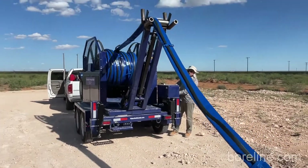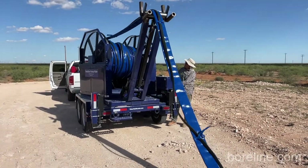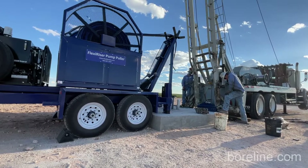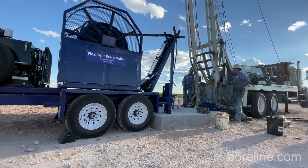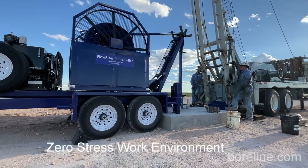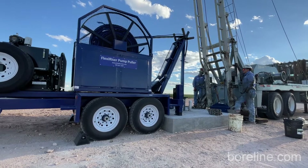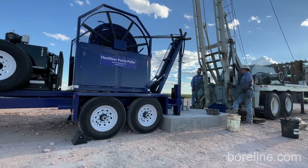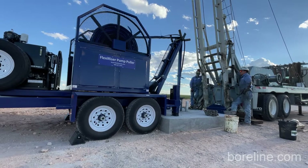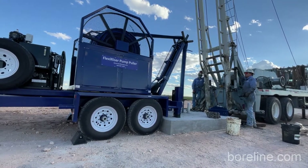Once this is all rolled on we'll just back it up to the well and connect the pump and motor. The pump puller flexi riser pump puller is a really cool piece of equipment — it's a hydraulic trailer-mounted spool system, this one driven with a diesel engine.